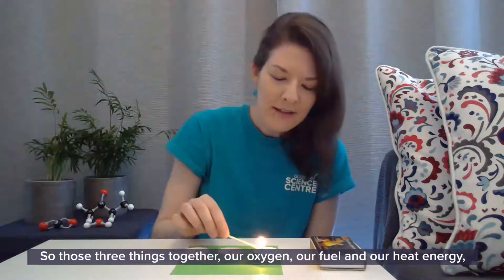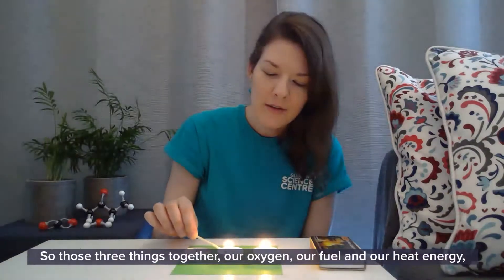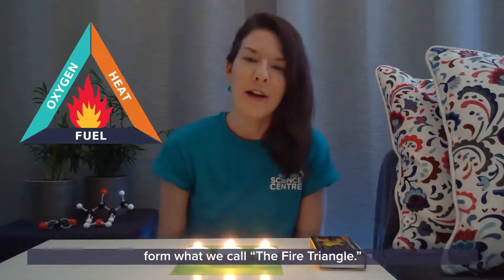So those three things together — our oxygen, our fuel, and our heat energy — form what we call the fire triangle.